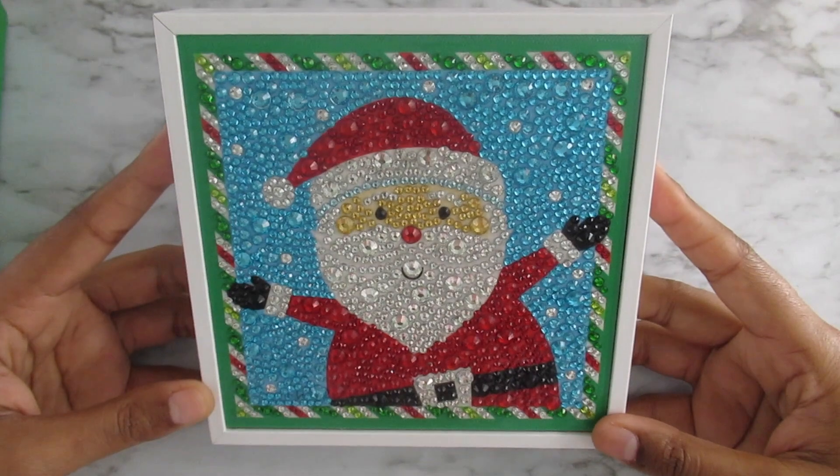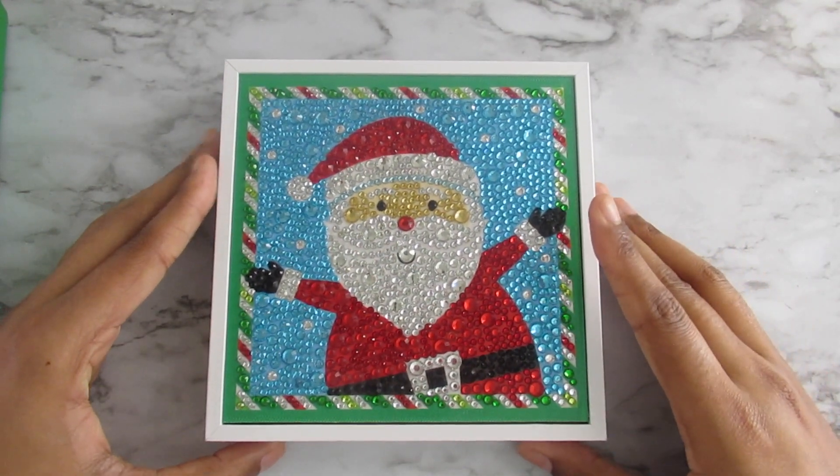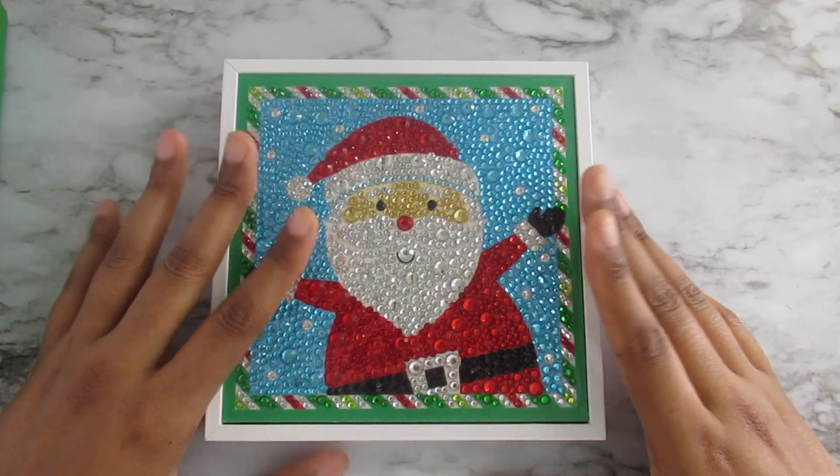That is all I have to say about this kit. Thank you guys for watching — go back and check out the unboxing, and I will see you guys in my next video. Bye!